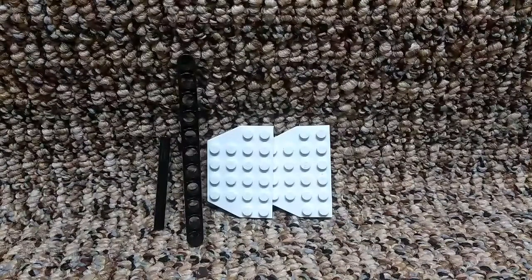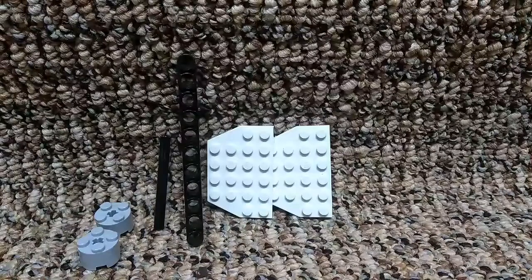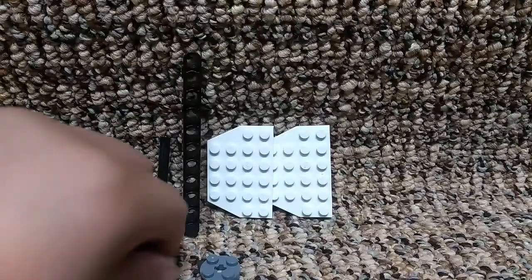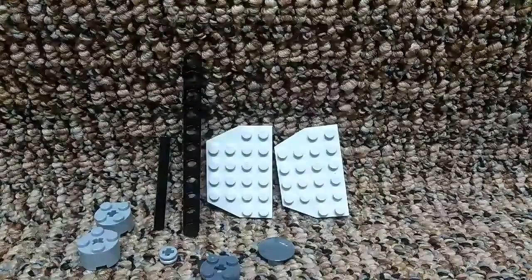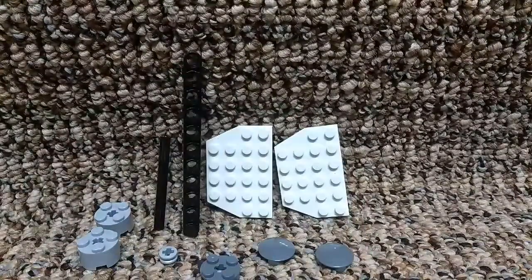You are going to need two of these, and you are going to need one of these, and one of those, and two of these. Then you can make one out of that, and you can design it.